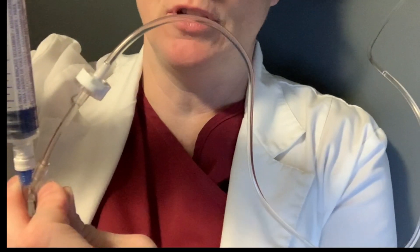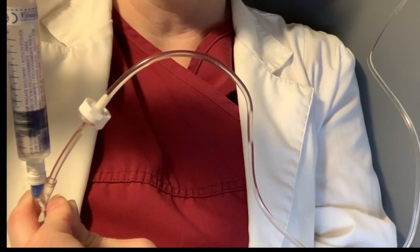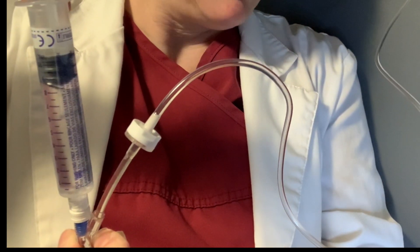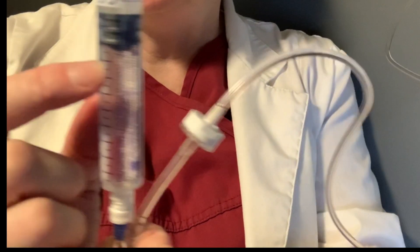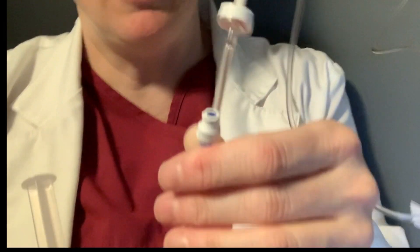Watch as the air bubble comes into the syringe. I've removed all of the air — you can see it inside the syringe. Detach, and the line is now clean.